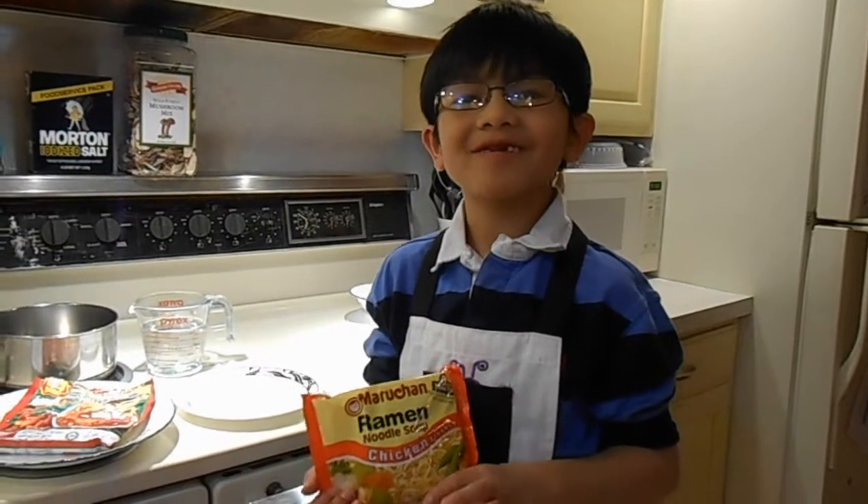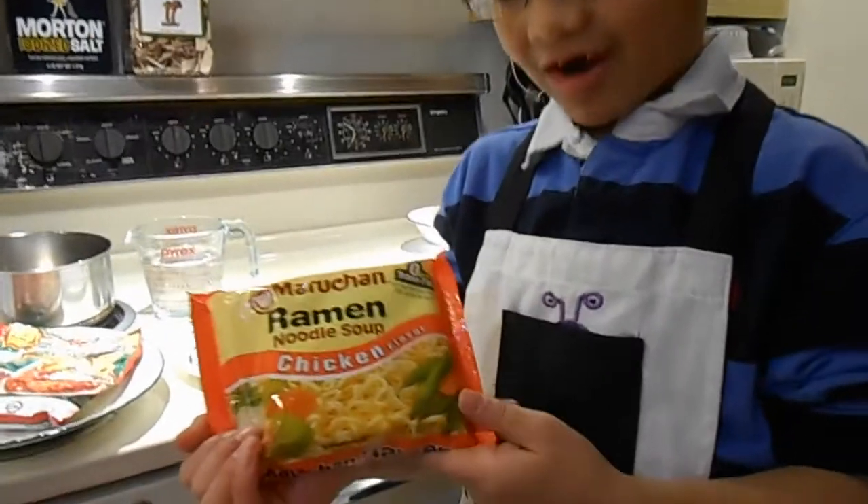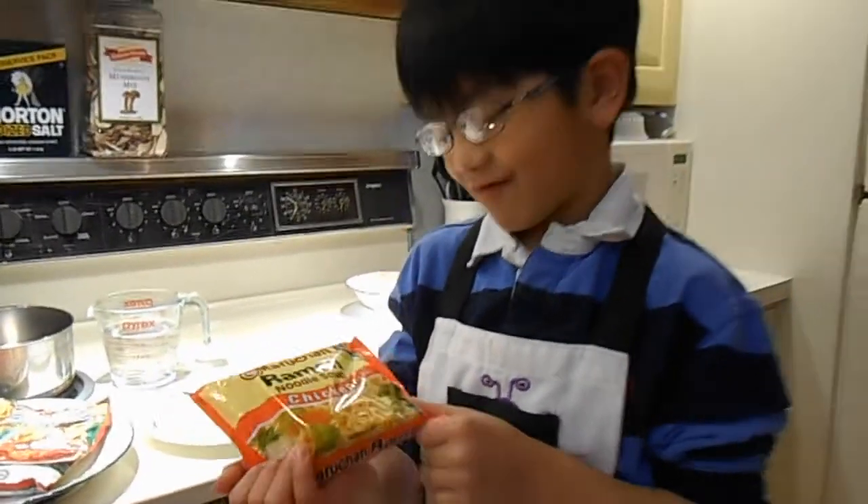Hi, I'm Ayman and in this video I'm going to show you how to turn this dull tasteless ramen into delicious ramen.